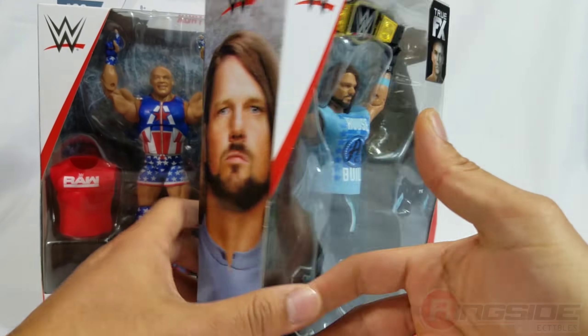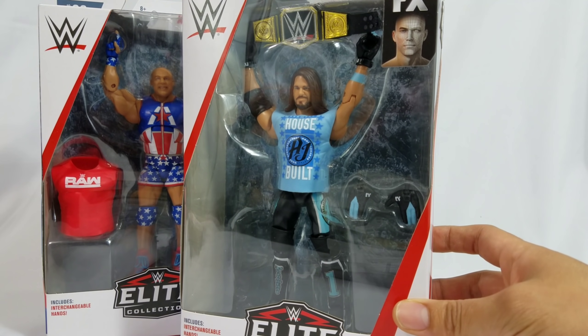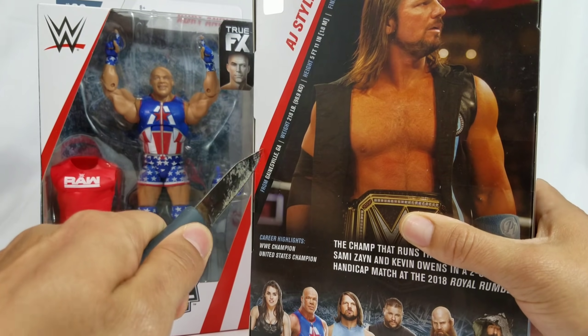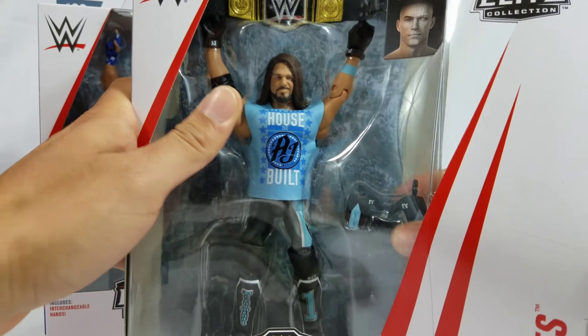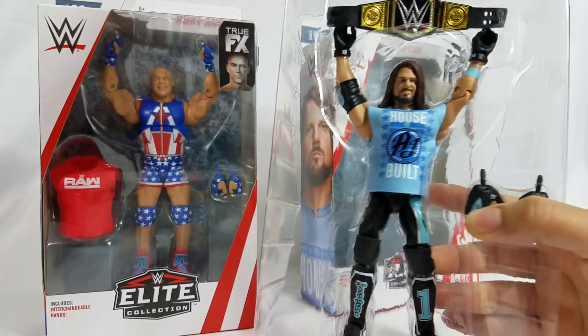There's AJ with the P1 logo. And there are some extra things that this figure right here is bringing to the AJ Styles collection. Not that shirt — we've talked about that shirt so much. The belt too.